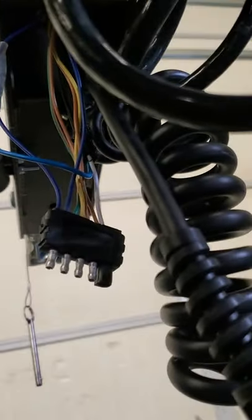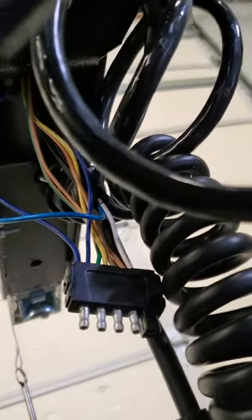So once we spread them out, we re-secure these two together, tuck it back up, and you're good to go.